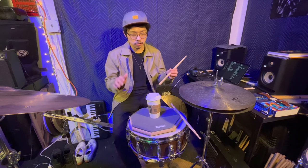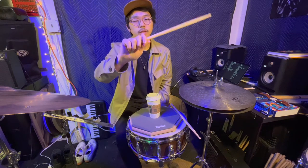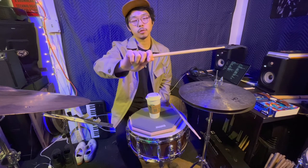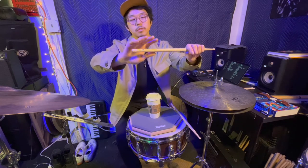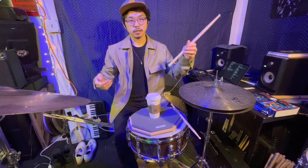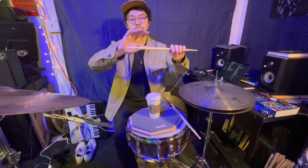In my case, if I just hold my drumsticks naturally, I would go like this. Right now there's no tension anywhere. I am just holding my drumsticks simply, just like I hold my cup.